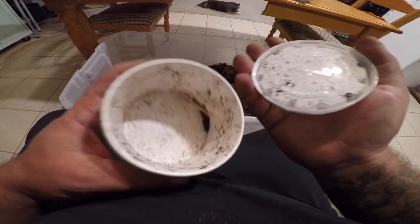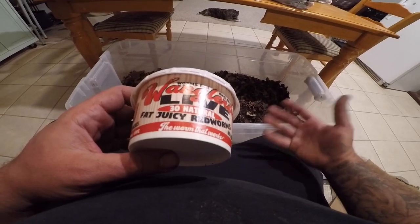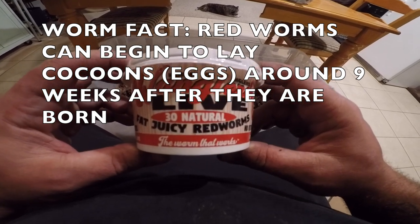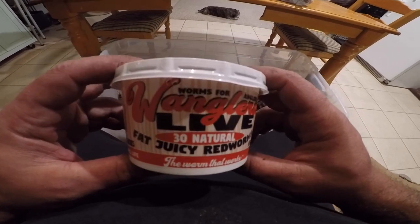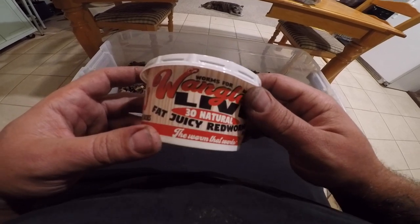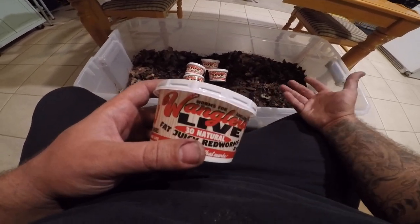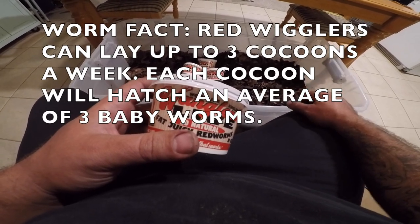I started this worm bin by just adding worms from Walmart. A cup like this has 30 worms in it and sells for about $3.50 — not too bad of a deal, but you can go through a container of worms pretty quick. What you can do is just buy a couple of them, fill up a container like this with leaves, dump them in there, wait a couple months, and they'll start multiplying.